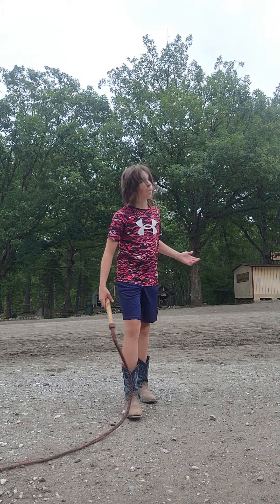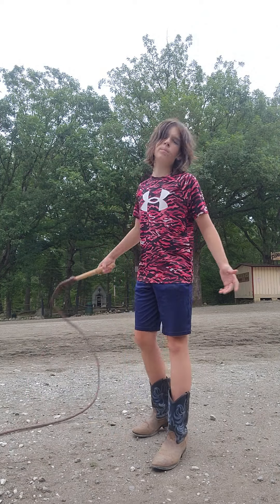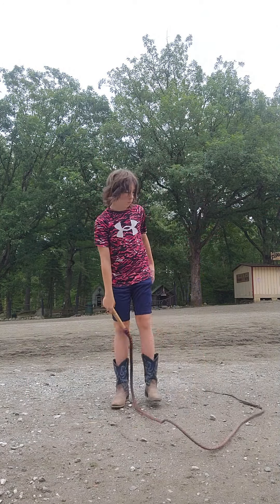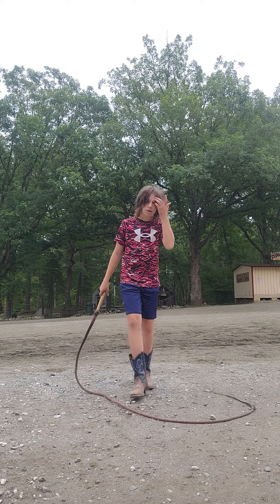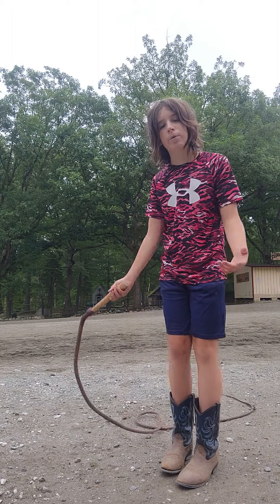Hey guys, so you may be wanting to learn how to use a whip from this video. This is an 8-foot bolt whip, and you're probably like, nah this kid can't use it — well actually I can, and I'll prove it to you right now.